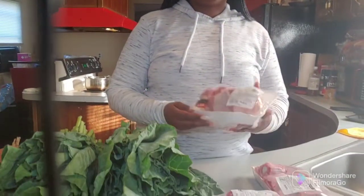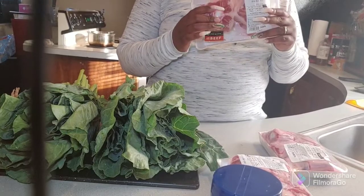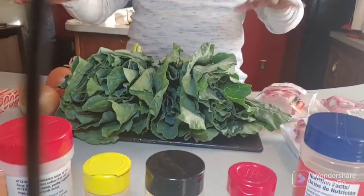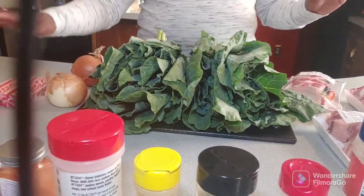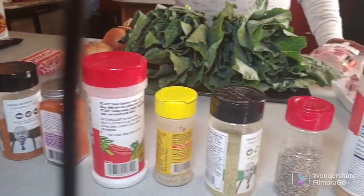Trust in me. Hi everybody, welcome back to Cooking with Special V. It's been a minute, but I'm back guys. Today I'm going to show you how I cook my collard greens with oxtails. If you guys like collard greens and oxtails, it's the best combination — it's so good. So I have my oxtails here, I have my greens, I have my two onions, my butter, and of course all my seasonings.